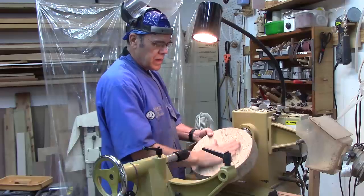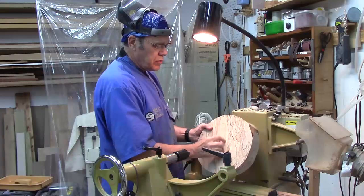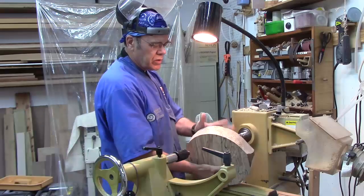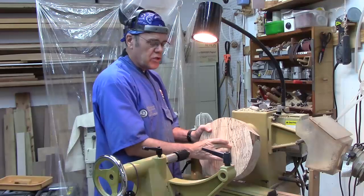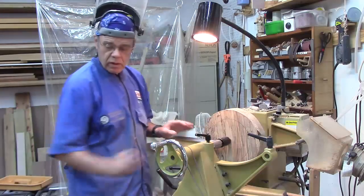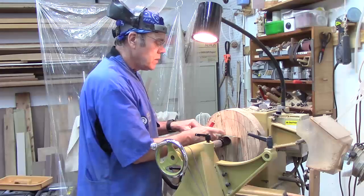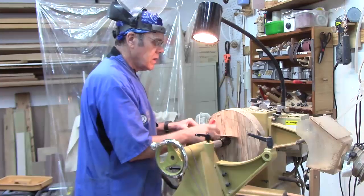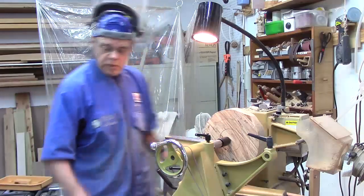We're going to mount this block on the lathe. This side has been bandsawed — it's fairly flat. This side's pretty rough, chainsawed. I'm going to turn it between centers in order to put a recess. This is going to be the very top. The pith went through here, so I'm going to turn this away and make that the bottom. First thing we're going to do is turn between centers, put a recess for the chuck, then reverse it. I'm going to use a large chuck with a good-sized recess to make it a little easier to get in there, and I've marked approximately the minimum size — that's the recess we're going to turn.